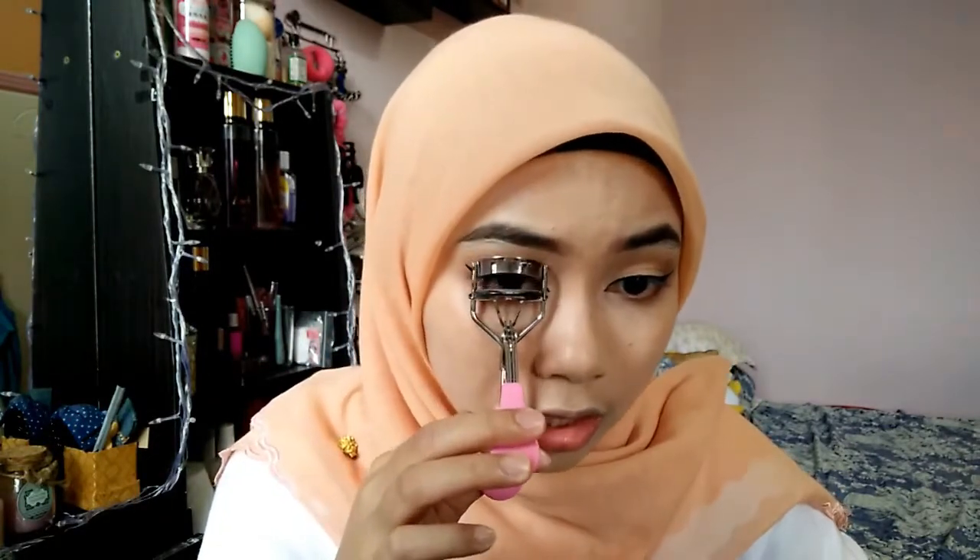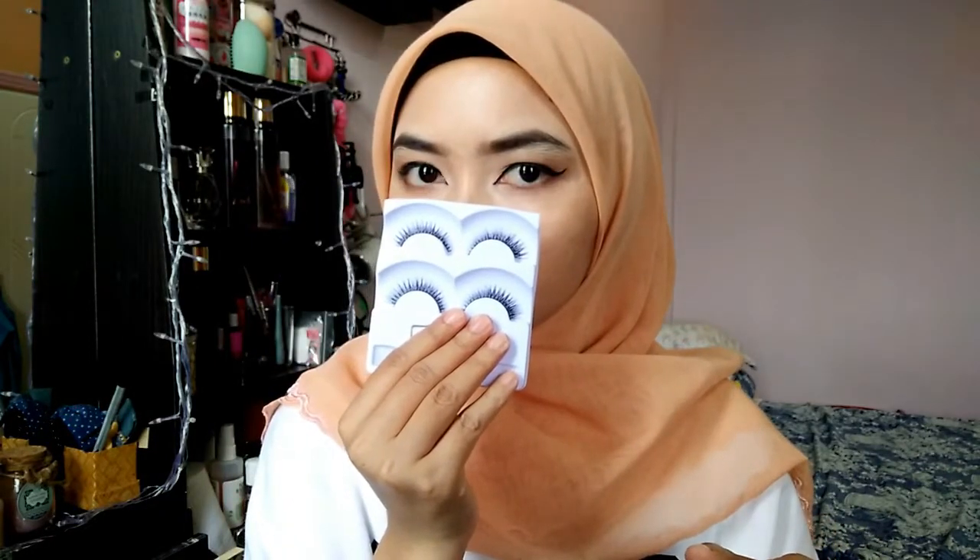I'm trying to do it. I'll just curl my eyelashes using this eyelash curler. By the way, this eyelash curler I bought from Mr. DIY, but I don't know how much it costs — I've had it for a long time. Should I wear false lashes? I'll try to put them on and see if it works.